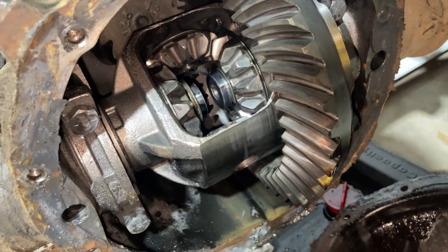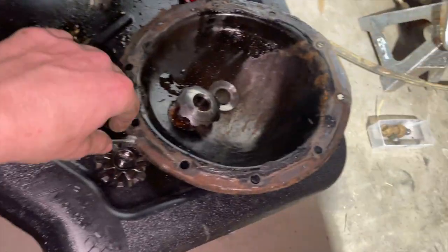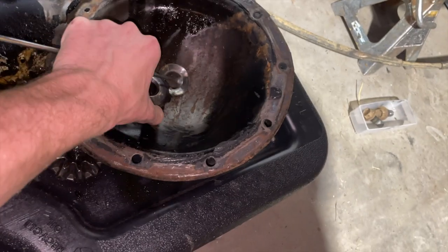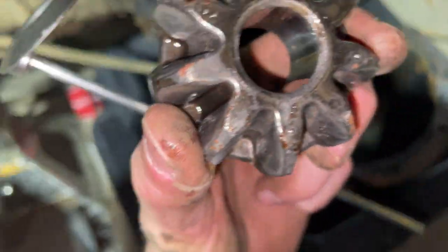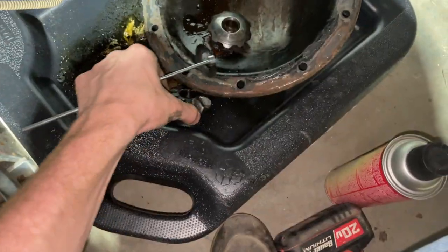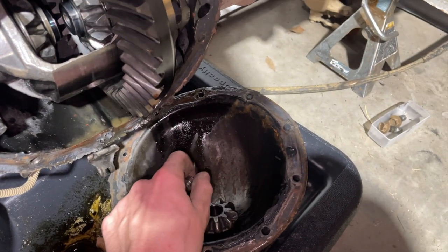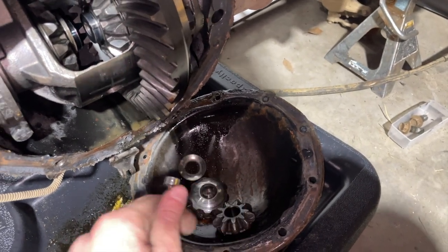You gotta double check just because I think there's a 30 and a 32 spline, and I want to make sure I get the right ones. So I was able to get these spider gears off. These aren't in the best shape — they don't have broken teeth or anything — I just want to make sure I can drive the truck and be able to rely on it for a little while, as well as I'm selling the truck shortly.